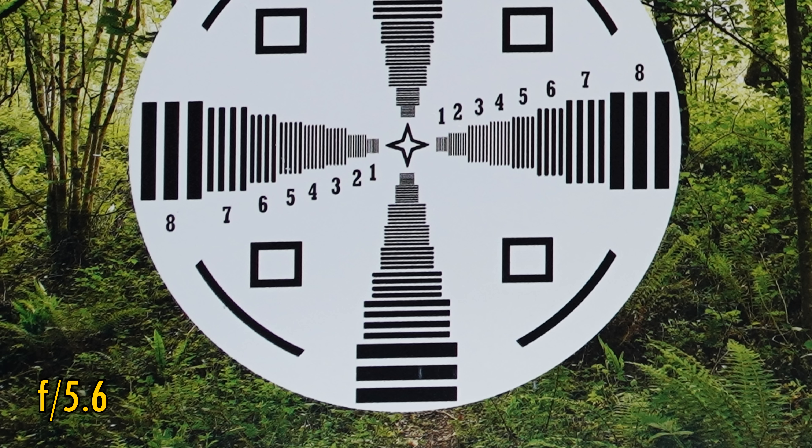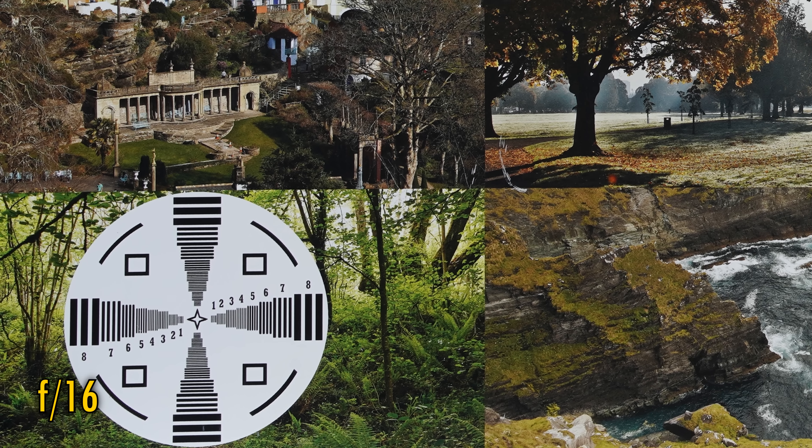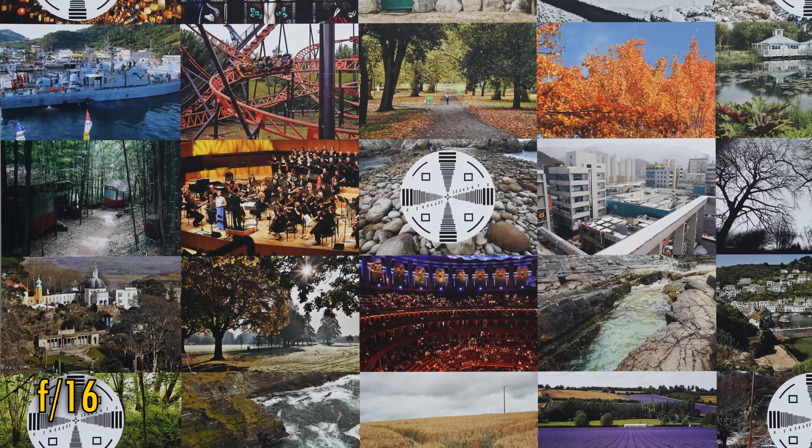Stop down to f5.6 or f8 for further slight improvements in sharpness. The lens stays this sharp down to about f16, where softness emerges due to the effects of diffraction. Overall, the lens is decently sharp, just a little bit better than most cheap 50mm lenses out there.